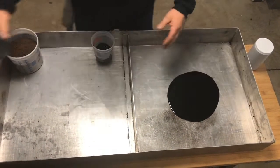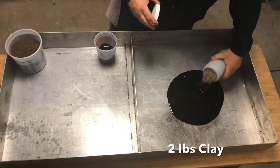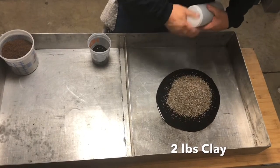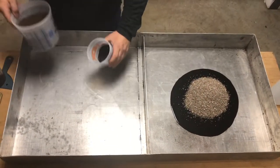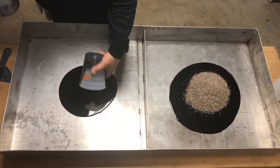There's the 8 ounces of waste oil and here's 2 pounds of clay. As you can see, the first thing it does is pancake and make the spill a little larger.